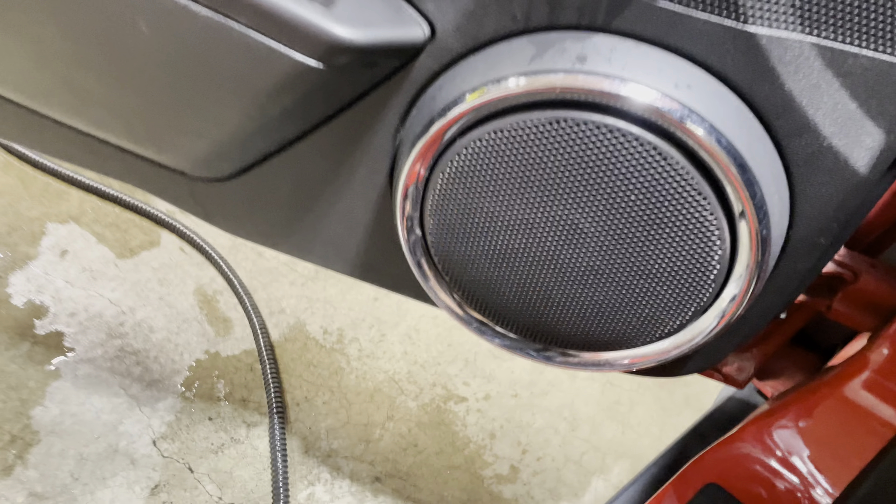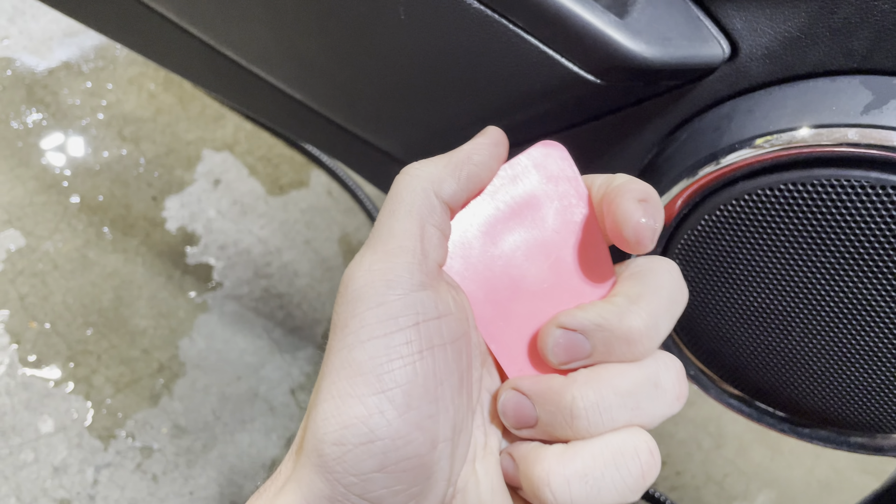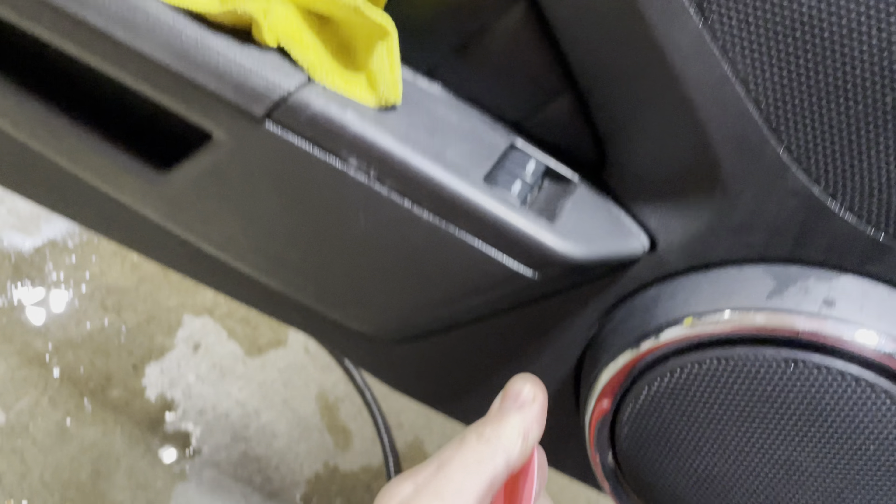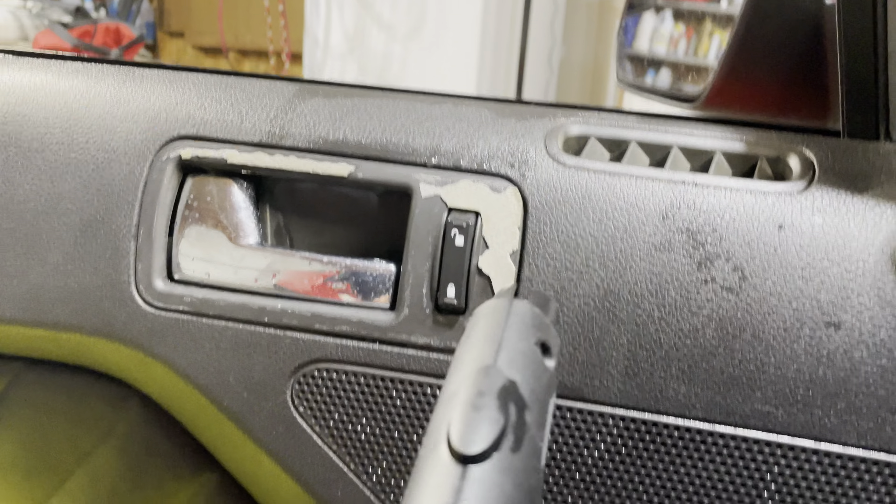I'll show you how easy the steamer makes it. All I'm using is the steamer and this tool they call a chiseler, but you can use something thicker, like a thick debit card or credit card you don't use, and just get it off.